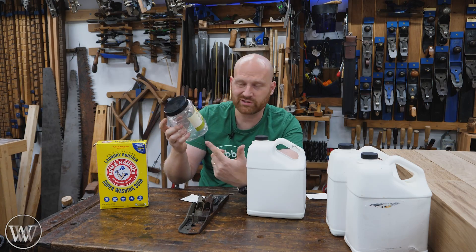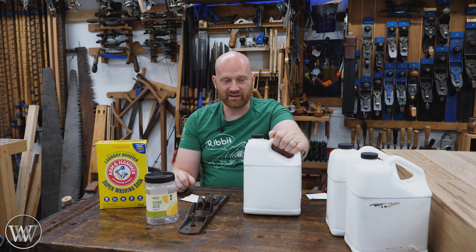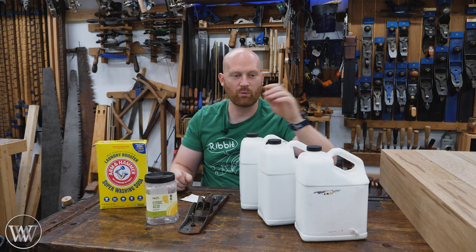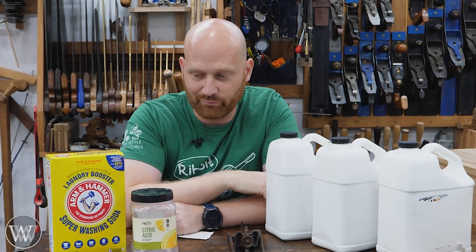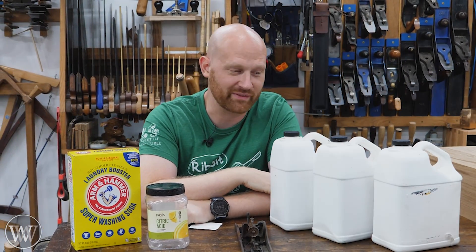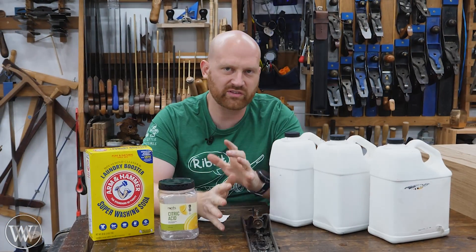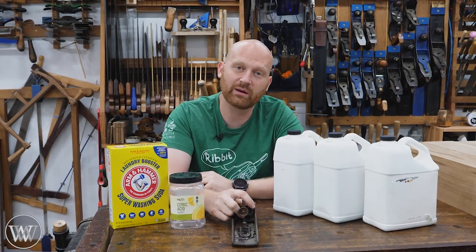For right now, this is going to become my go-to rust removal solution. I really enjoyed it. Not to mention, it actually smells a lot better. I was kind of looking forward to doing a debunking video — I haven't done a good one of those in a while. But in this case, this one's confirmed. This stuff works out really well and I'm looking forward to using it on a lot more things. It was slow enough that it was controlled with 24 hours, even with all that rust. It did a good job, so I'm looking forward to using it on more things in the future.